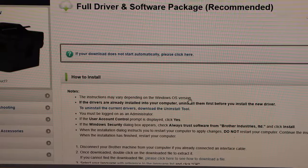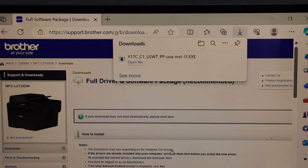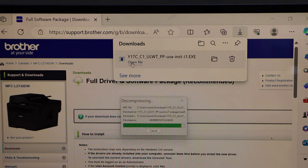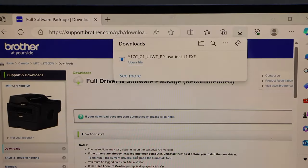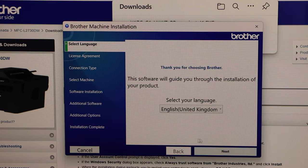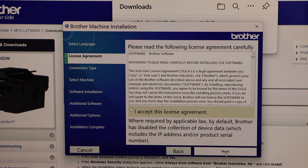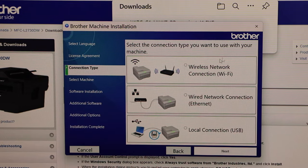Agree and click Download. Open the file and select Yes. That's the download window. Select your language, click Next, agree with the terms and conditions, and go Next. Select whether you want to use your printer with a local USB, Ethernet cable, or wireless network — I'm going to use it over Wi-Fi.